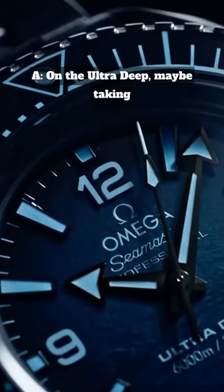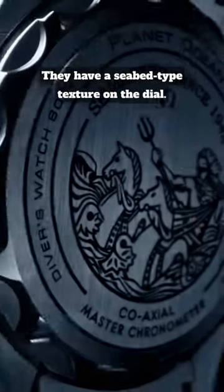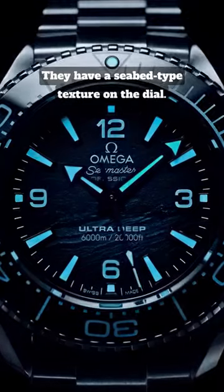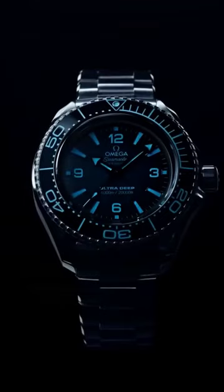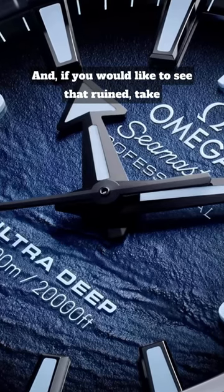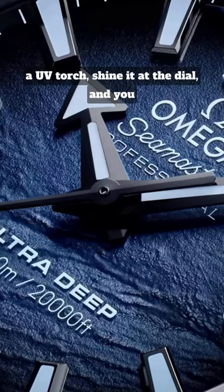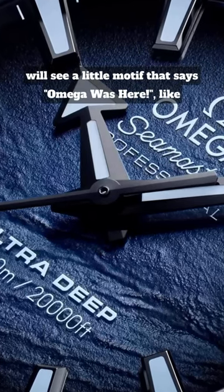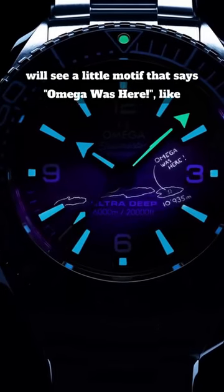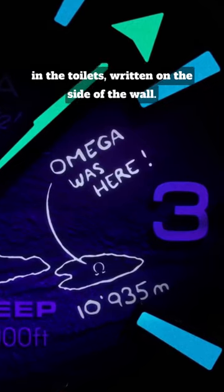On the Ultra Deep, it may be taking inspiration from Grand Seiko — they have a seabed-type texture on the dial, which is beautiful. But if you would like to see that ruined, take a UV torch, shine it at the dial, and you will see a little motif that says 'Omega was here' — you know, like graffiti written on the side of a toilet wall.